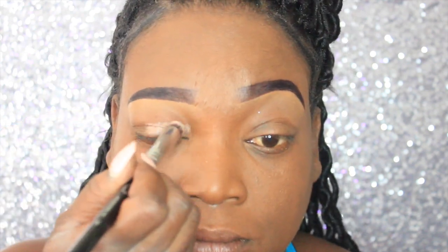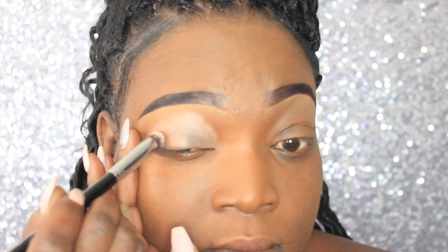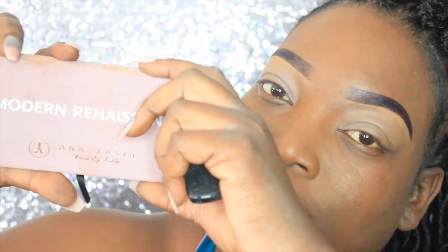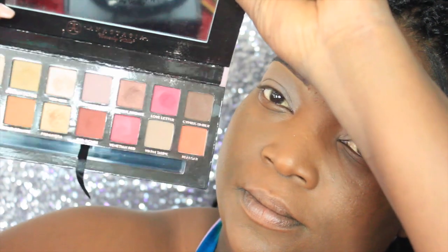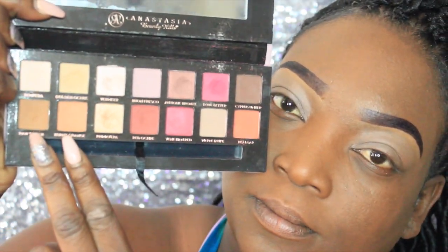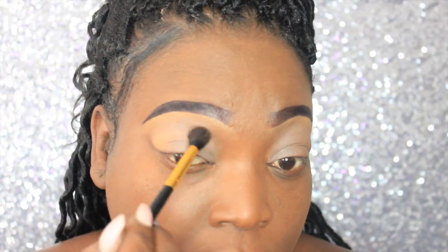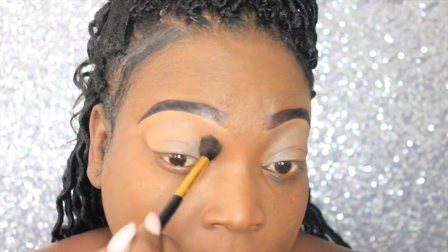First we're going to start off with this MAC paint pot in Groundwork, so we're going to apply this all over the lid. The first two colors we're going to take are out of the ABH Modern Renaissance palette — we're going to take Raw Sienna and Burnt Orange, and this is going to act as our transitional color. We're going to apply that into the crease with a large blending brush.